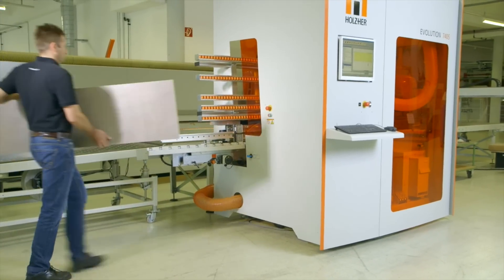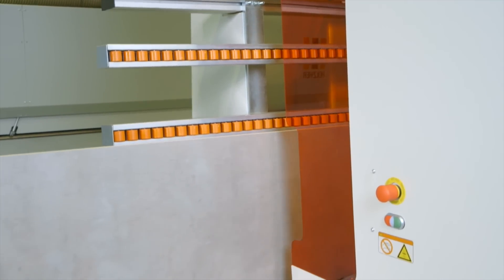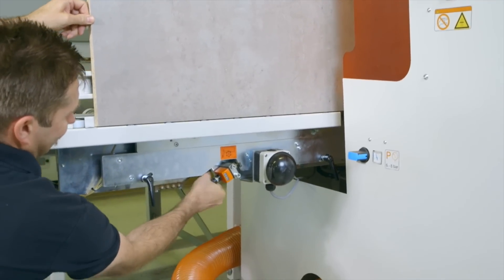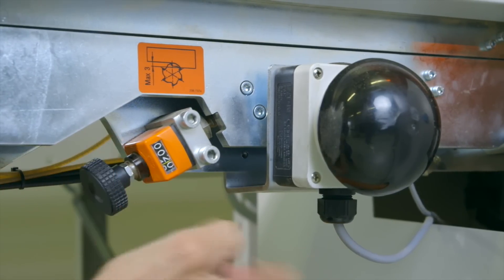Totally unique in its class, the Evolution 7405 format offers precise milling on all four edges of the workpiece, leading to absolutely accurate dimension panels. The amount of the lower trim cut can be set in seconds at the infeed fence.